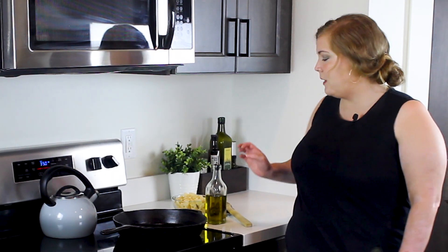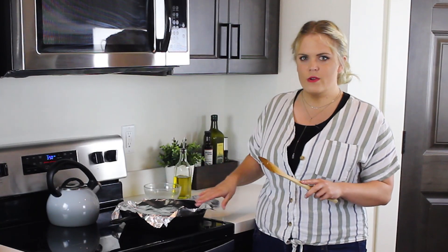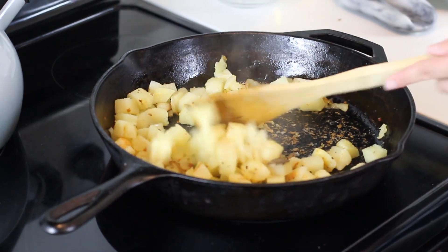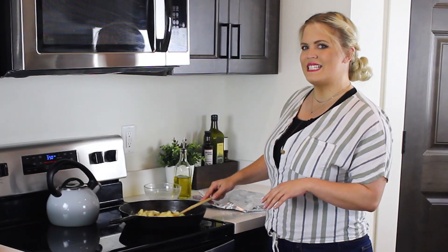We'll start by preheating our oven to 350 degrees Fahrenheit, then add about two to three tablespoons of olive oil into a cast iron skillet and add our potatoes in a single layer. Cover with a lid or tin foil and cook for 10 to 12 minutes, turning once three-fourths of the way through or until cooked and slightly crispy. Season with salt and pepper to taste, then transfer to a plate and set aside.